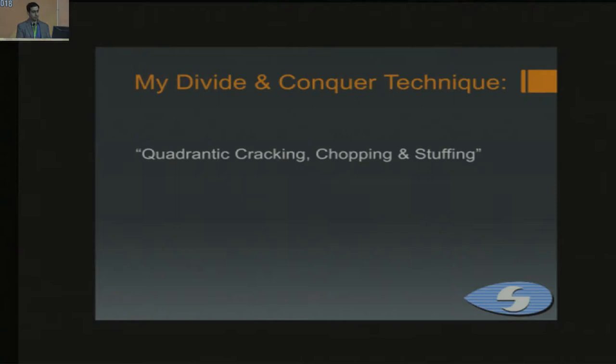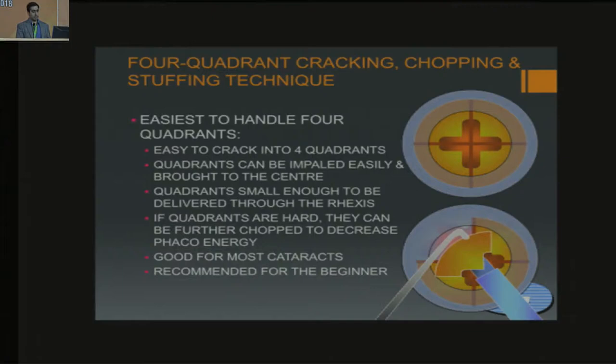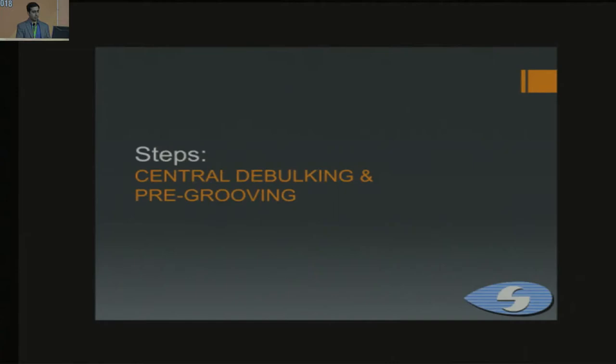The basic steps include dividing the nucleus into four quadrants, as it is easy to crack into four quadrants. After that, the quadrants can be impaled easily and brought to the center. They're small enough to be delivered through the rhexis. If they're hard, you can further chop them. It's good for most grades of cataract and easy to do for beginners.